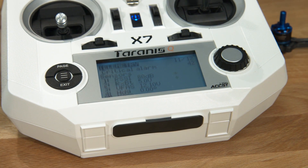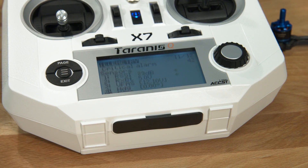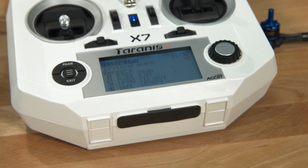If you see that, that's a sure sign that you've got the firmware with the problem.